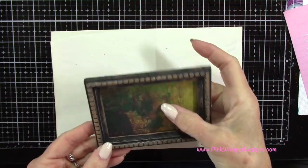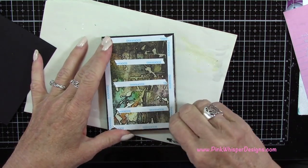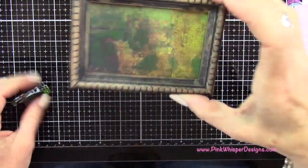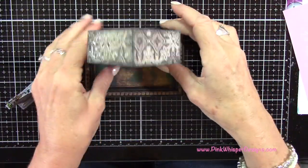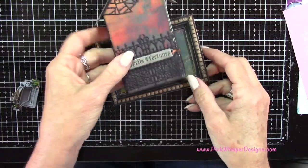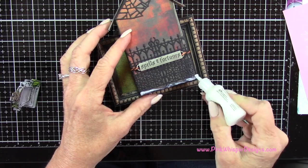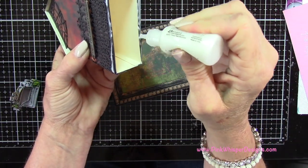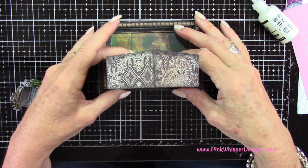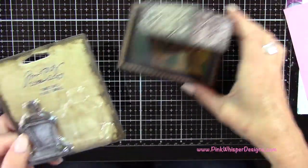Now that I have the base all set, I'm going to attach my house. I'm adding a bead of glue along the backside of the house to press it right up against the frame, and also adding glue all around the bottom of the house — little beads all the way around, just like we did for the roof. I'm sliding it up towards the back of the frame where there's a little lip to attach it to, then letting that sit and dry while holding it for a while.